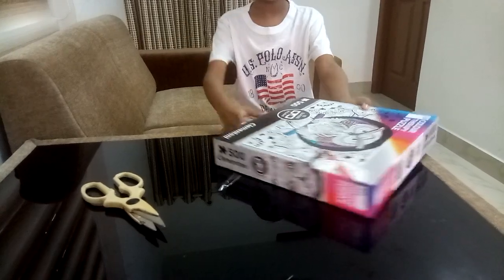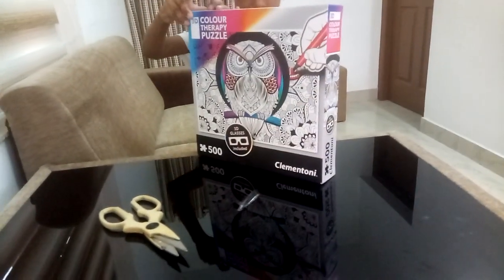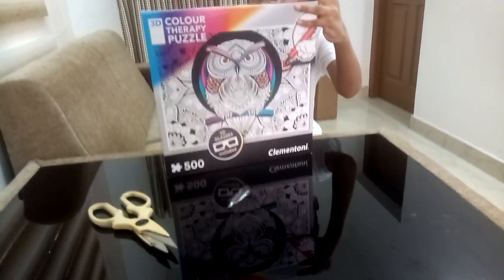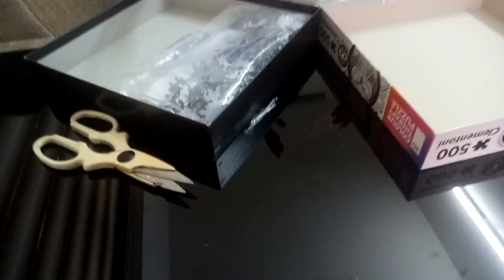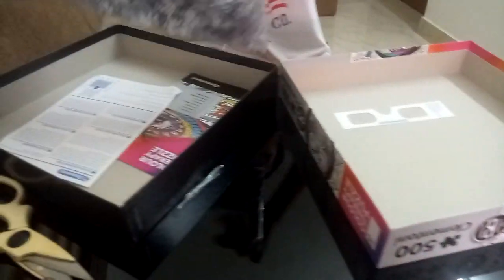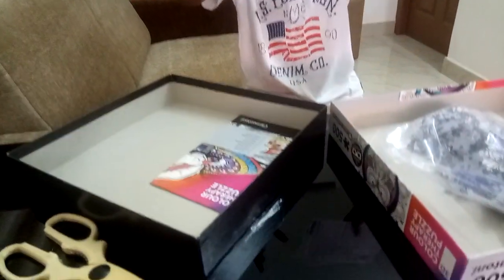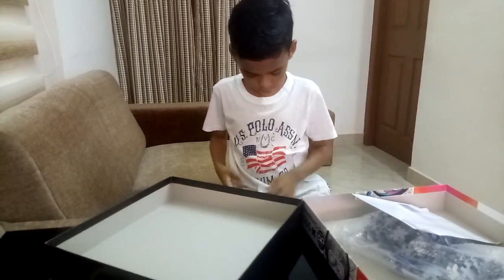So we have opened. Now let's open the box. We have got our 3D glasses. Also we have puzzles — this is a great connection. And I think we have instructions and a manual.